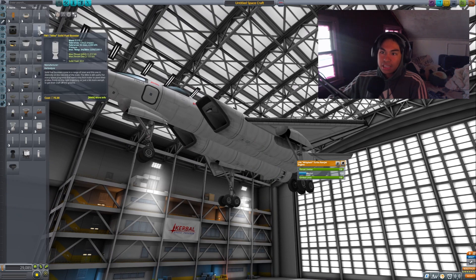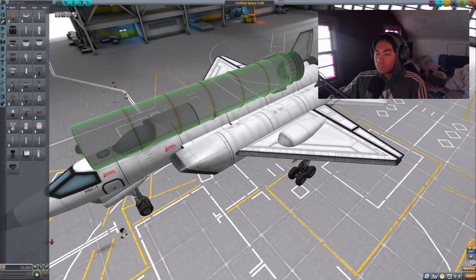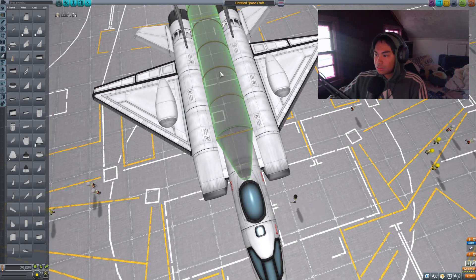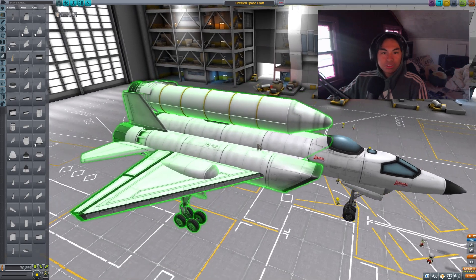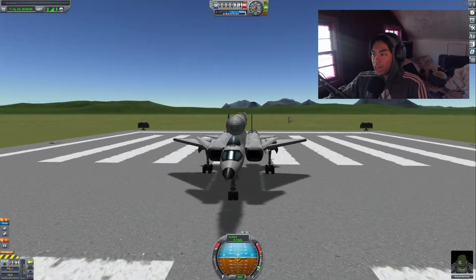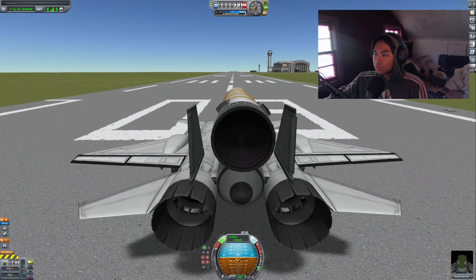So the missile I'm thinking has to be the Thumper — this big one. I have some concerns; main concern is this is quite big. But it needs to be right in the middle. I don't really feel good about this thing being a little bit slanted. I think this looks good. Just for safety precautions, I'm going to add one more canard. We have an F-15 with a big missile — a very unrealistically large missile for a plane this size. But we will test it out.